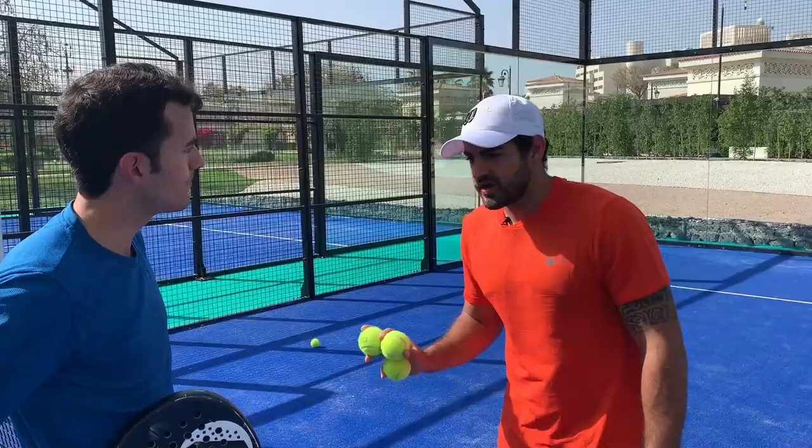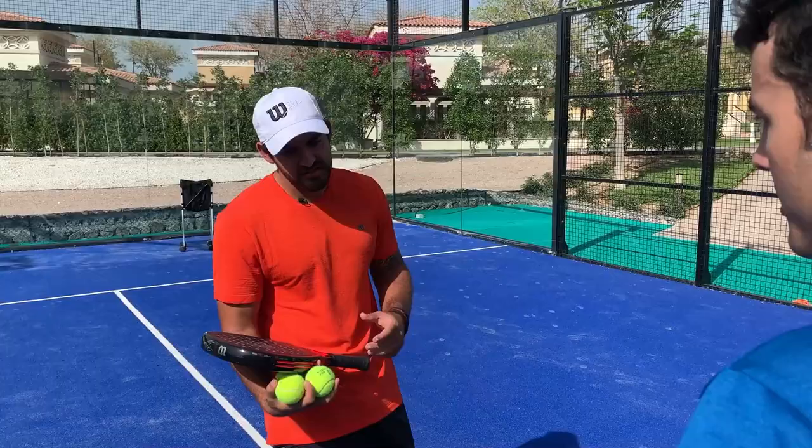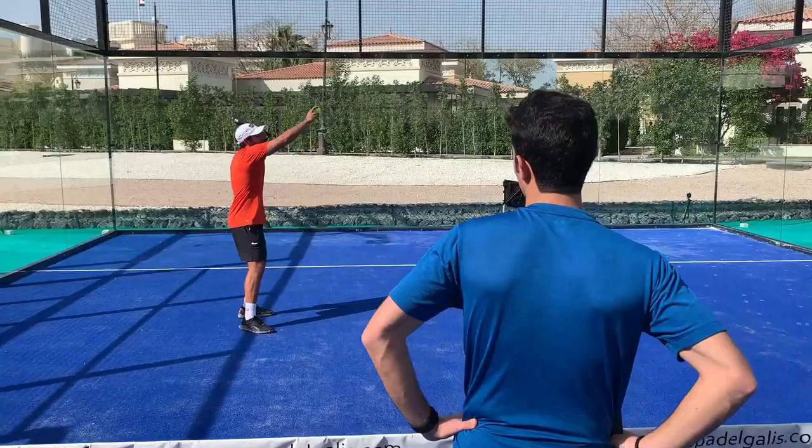The correction is clear: after hitting the bandeja you need to go to the net and recover your position. Right now Pablo is moving in the opposite direction. The key fix is to follow the ball — try to move in the same direction as the shot after you hit it.